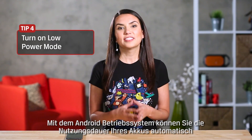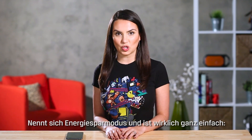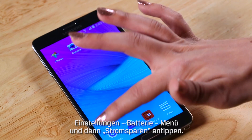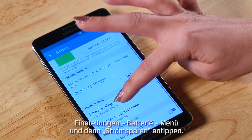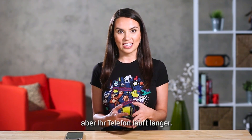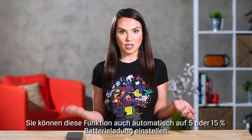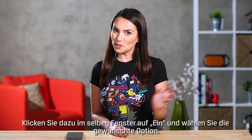The Android operating system has a simple way to automatically maximize your battery life and turn off unnecessary features. It's called low power mode and it's very simple to use. Simply go to Settings, Battery, Menu and tap Power Saving Mode. This feature will restrict background data and reduce some performance but your phone will last longer as a result. You can also have this feature turn on automatically when the battery hits 5 or 15% on that same screen. Just click on and select the option you want.